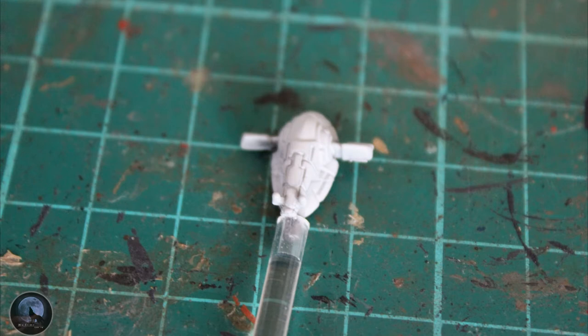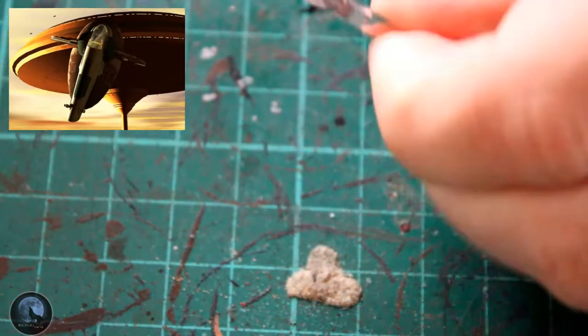I've popped it into the stand that it comes with for the actual game just to make it a little bit easier to handle. These are very small and very difficult to paint if you try and hold them in your fingers, so I find that's the easiest way — but do it however you find easier, to be honest.